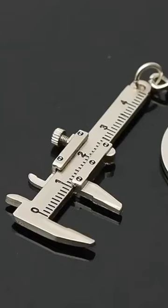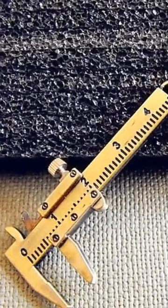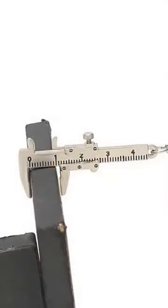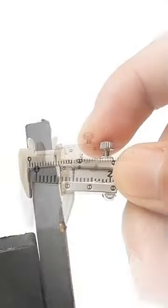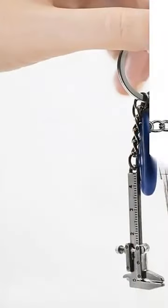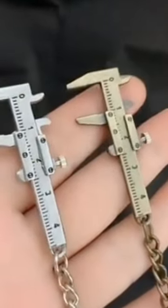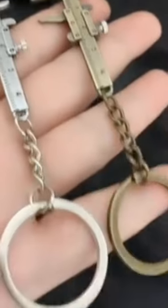New fashion key holder mini portable vernier caliper, made of high quality zinc alloy material and very durable. The vernier caliper key ring is very unique and practical, making you fashionable and attracting a lot of attention.